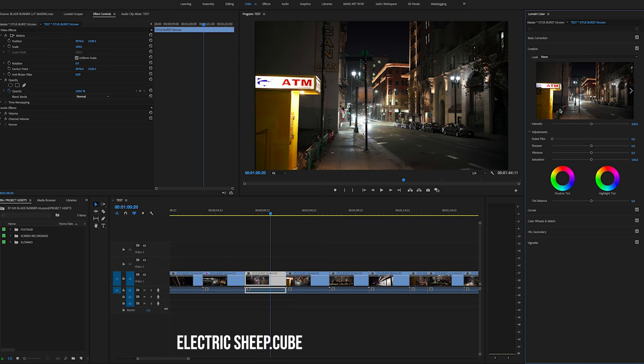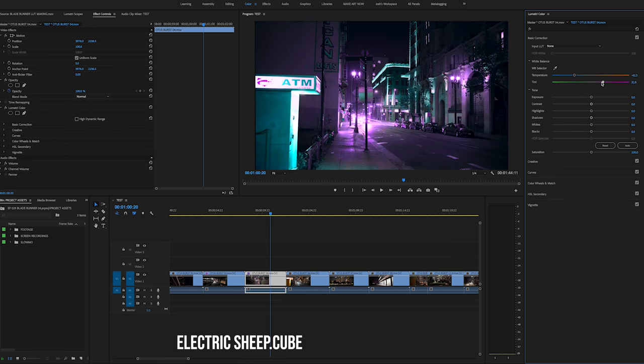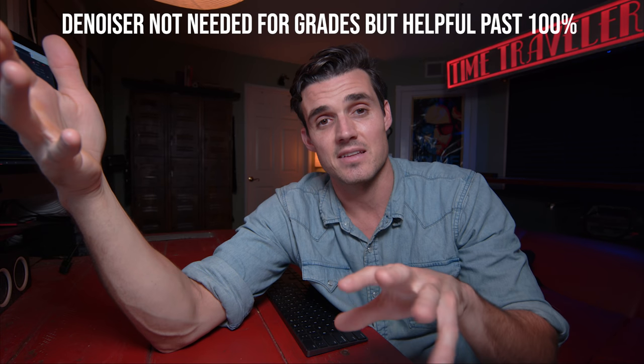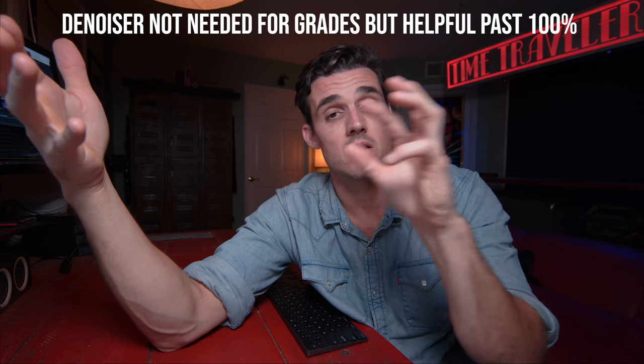Will these LUTs work in the daytime? Save you and me the embarrassment — they will not work, don't even try. Ideally you put the LUT on, adjust the white balance, and scale up the intensity until you have a desired result. Getting a good denoiser is a good investment — add it on at the very end, and it should help get rid of color artifacts.